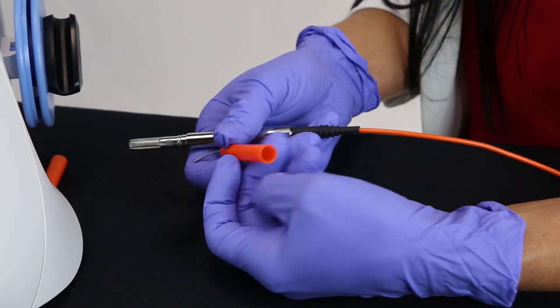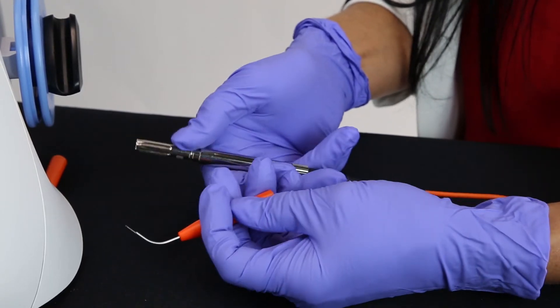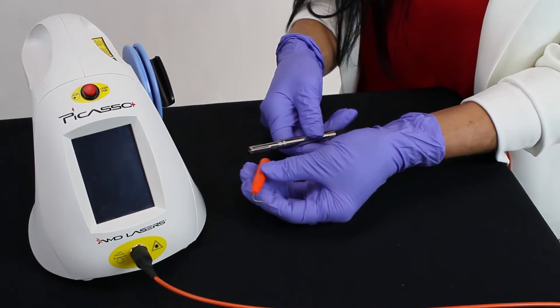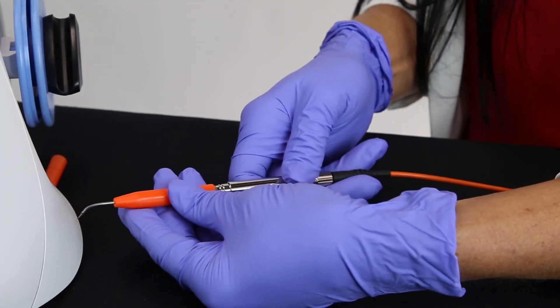Note that the interior of the tip has guides that line up with the grooves in the handpiece. Line the grooves up and place the tip in the handpiece.